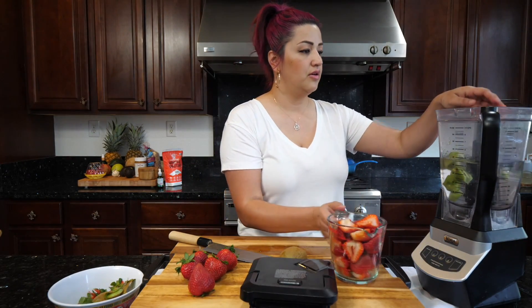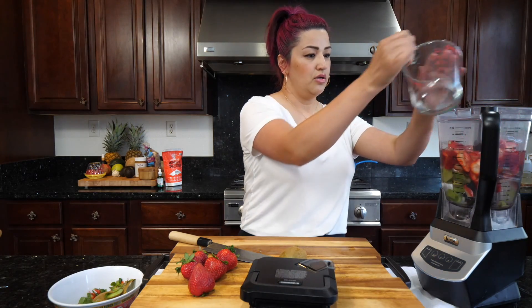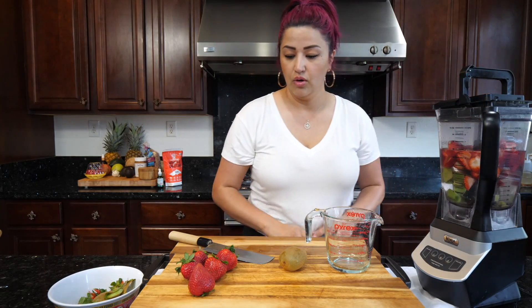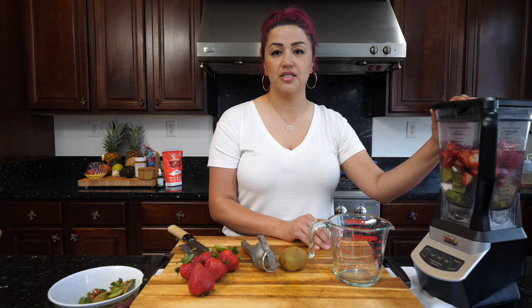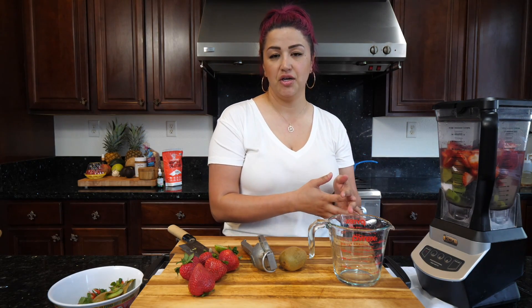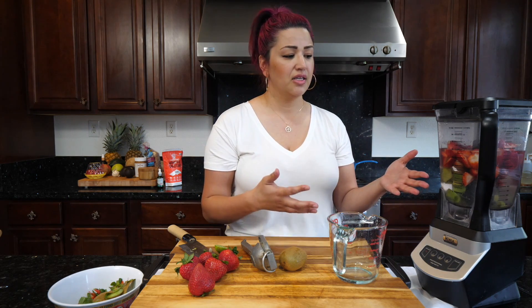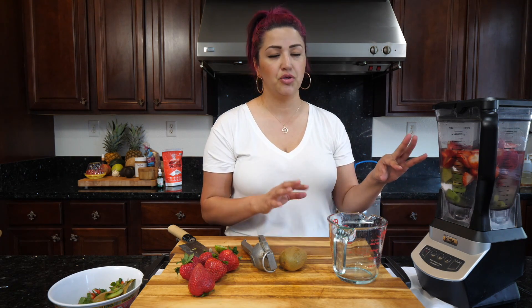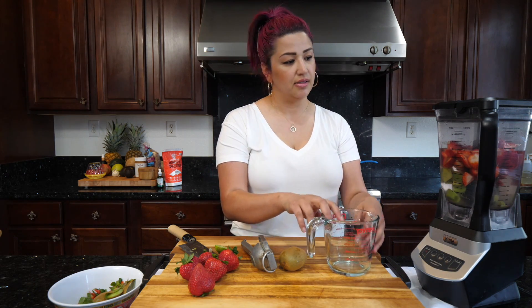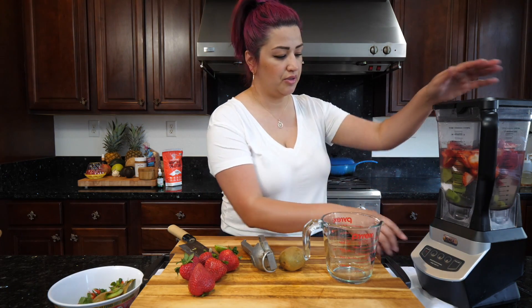Go ahead and add your kiwis. We're going to blend this for about three to four minutes. If you have a less powerful blender, you might need up to six minutes. Use a little less fruit with more water. For this blender, I've found that three to four cups of water with about one to two cups of fruit works well — just blend and strain.